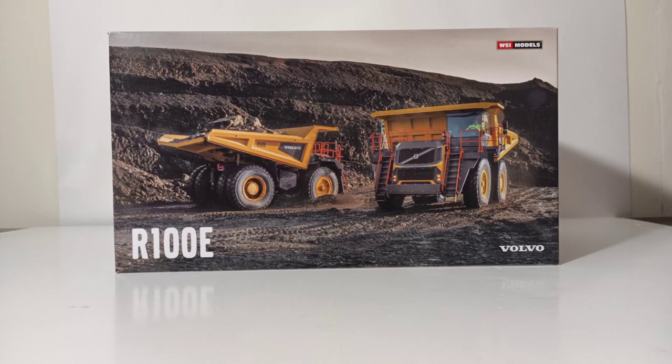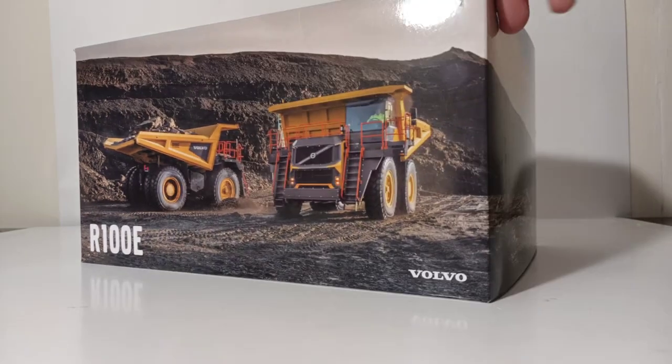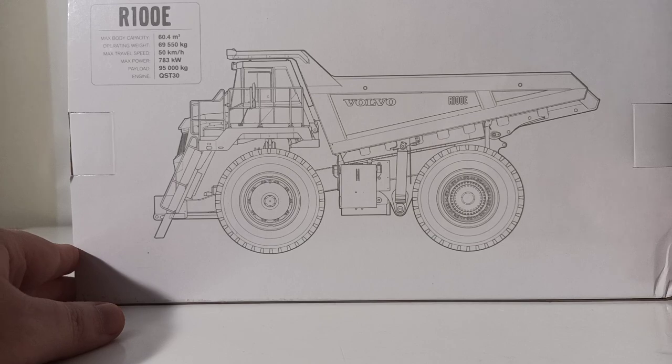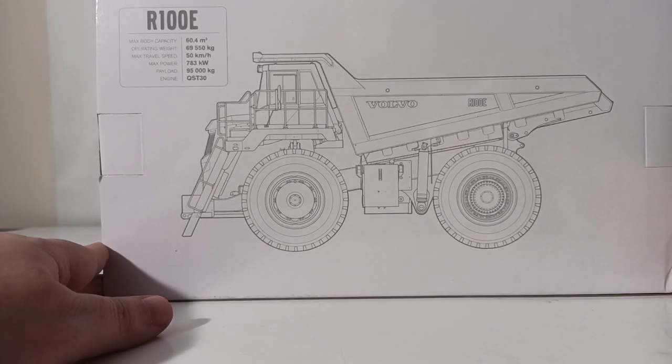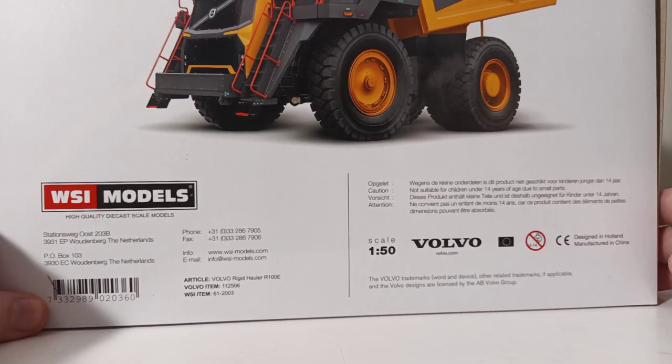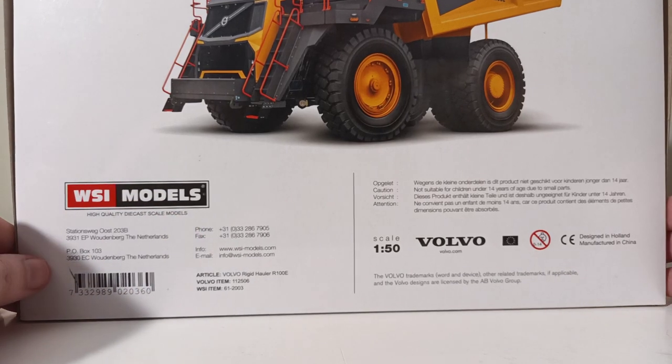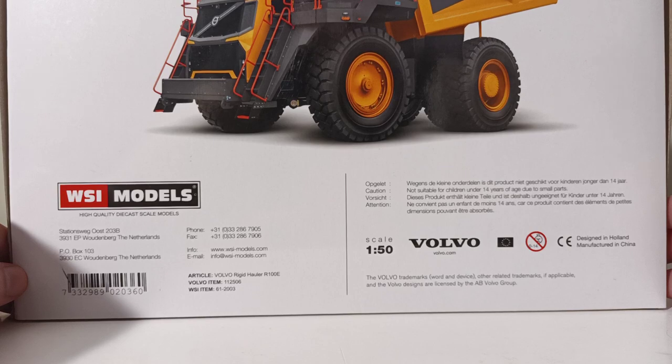Let's begin with the packaging. You can see that it's got a very good picture of two R100Es on the side of the box, along with Volvo at the bottom right and WSI Models at the top right. The mural continues with R100E on multiple sides. On the back you have a line diagram drawing of the truck along with some more specifications, plus copyright information and contact details. The item number for this model is 61-2003.